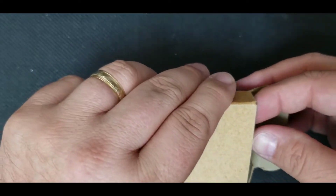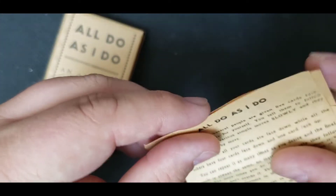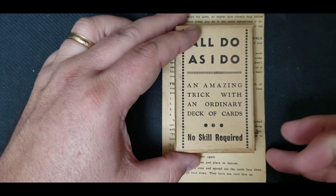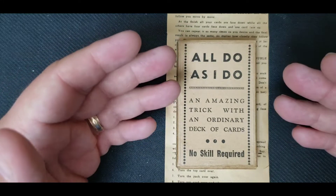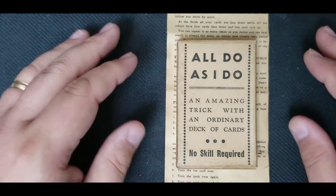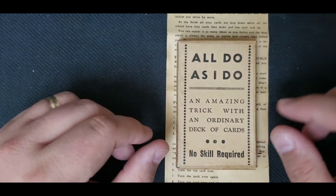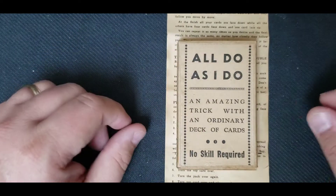Now, originally I believe there may have been a prop that came with this, and I'm really happy that the original instructions are here. A lot of times these old instructions are hard to get because of these items' age, and I don't know exactly how old this is — 40s, 50s maybe, if I had to venture a guess. But I'm not entirely sure, and a lot of times these things don't have dates. With magic, it's very, very hard beyond a certain point to really determine the exact age. I could be off by 10 years pretty easily — suspecting 40s, 50s, maybe 60s. Perhaps as time goes on I'll be able to figure some of this out.